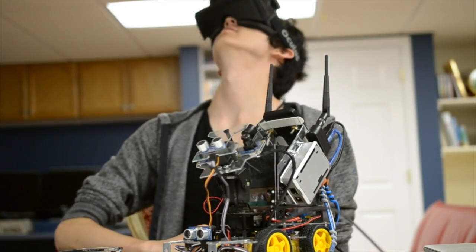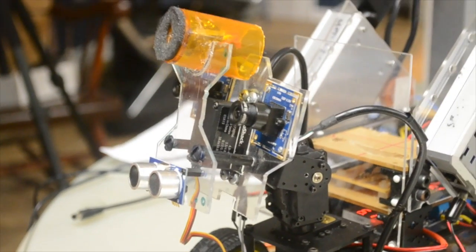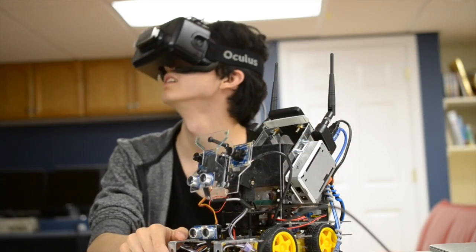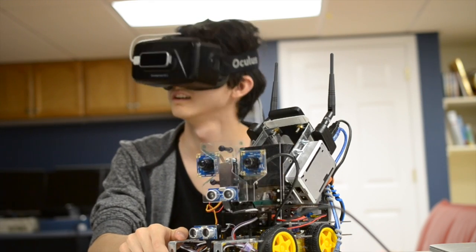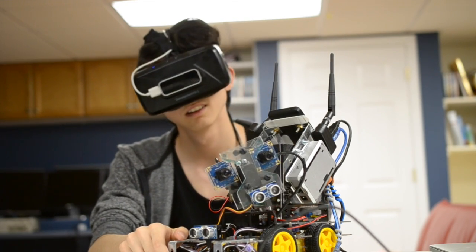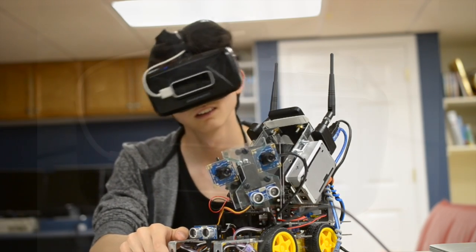The video stream from the eyes is relayed to an Oculus Rift — which if you don't know what that is, it's a virtual reality headset — which lets me see through Babbage's cameras. The nice thing about the Oculus Rift is that it has an extremely accurate 6-axis accelerometer, which not only tracks my head movements, but also predicts them. I use this data to control Babbage's head so I can look around from the robot's perspective.